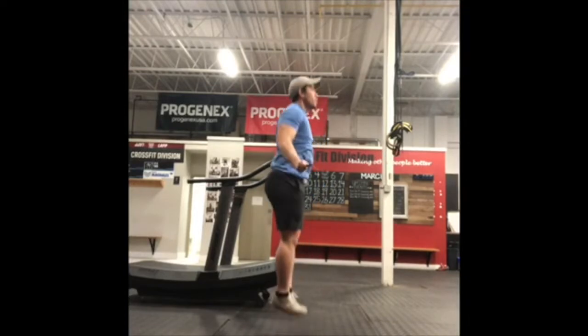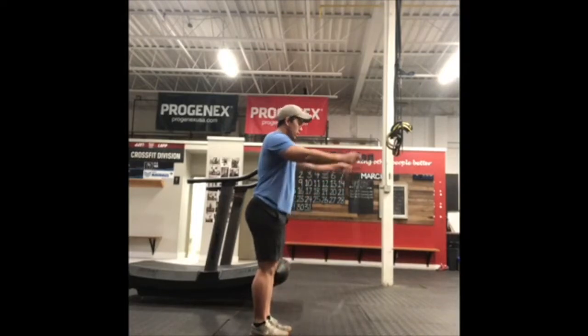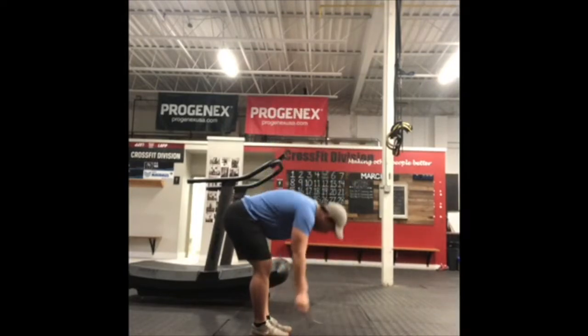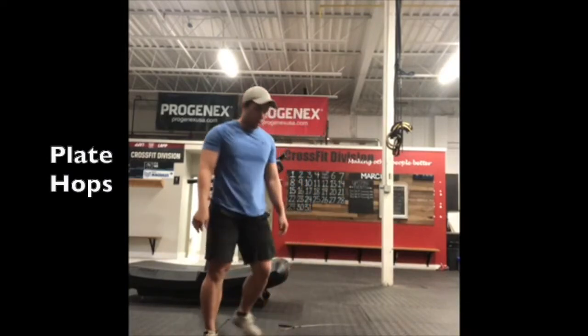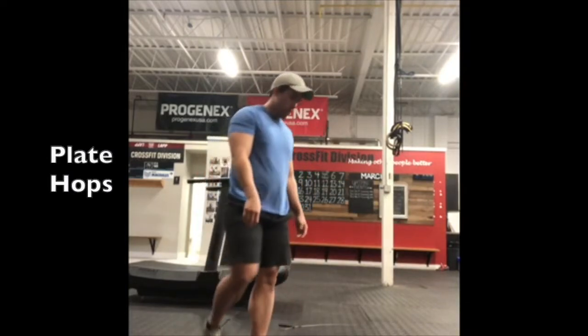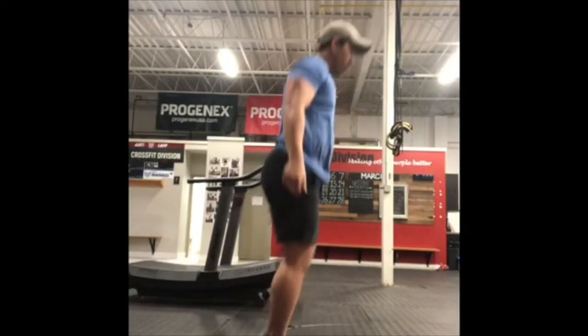If you're choosing not to work on your double-unders, we can substitute that for 60 single-unders or 30 plate hops. For your plate hops, execute them as if you were doing a double-under — meaning when you're jumping and landing off the plate, stay on the balls of your feet.